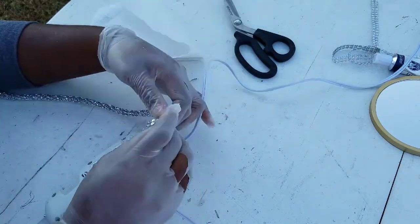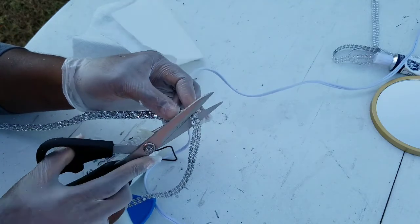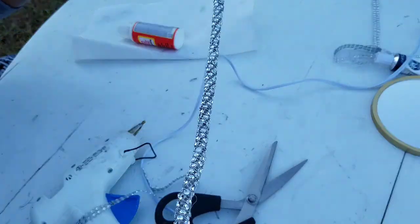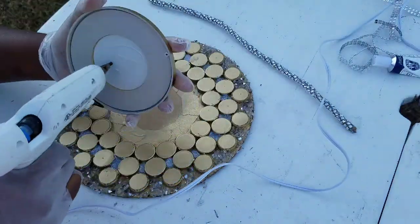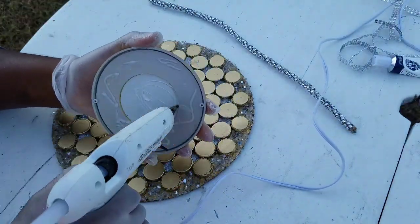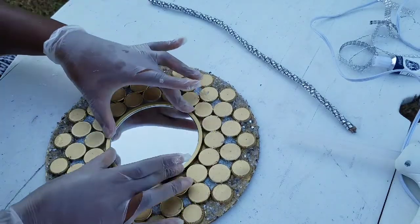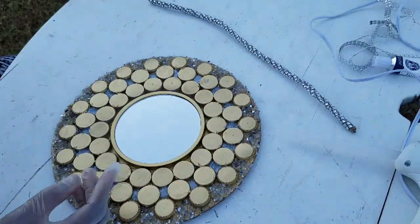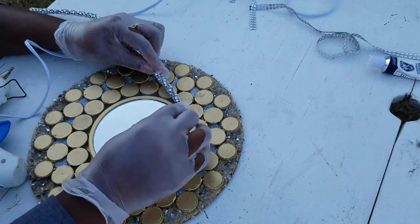Now we add the mirror and safely secure it to the center of the wall art. Now we're going to add a rope that we just blinged out.